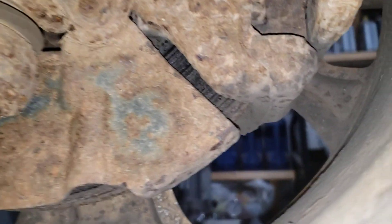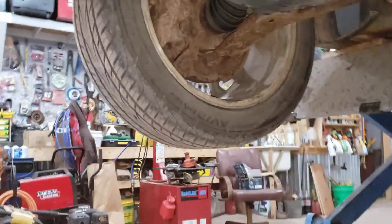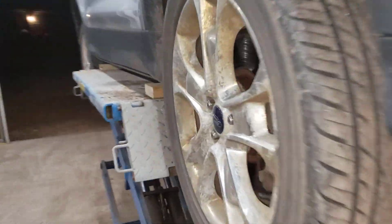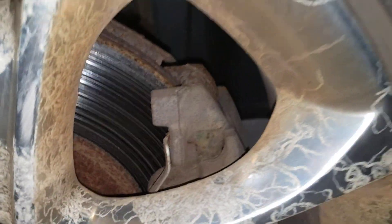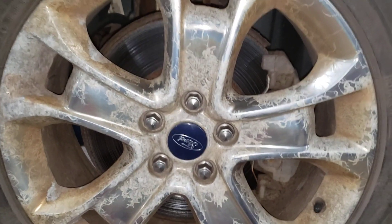Looking at the brakes through the wheel, you can see ridges and rust — that's going to be a concern. There's not much left of the braking surface in there, so you're looking at pads and rotors in the front. The outside ones aren't too bad, which is typical. There's probably a little stuck hardware going on.